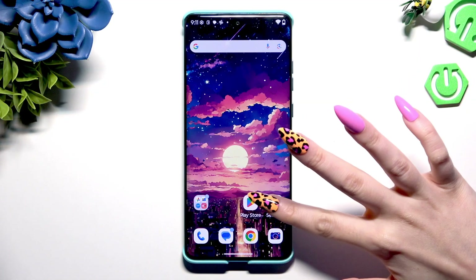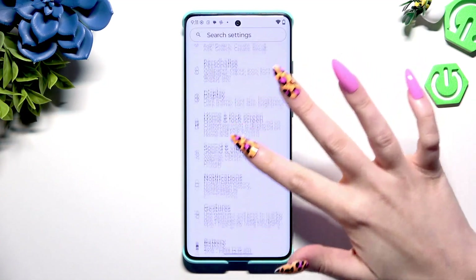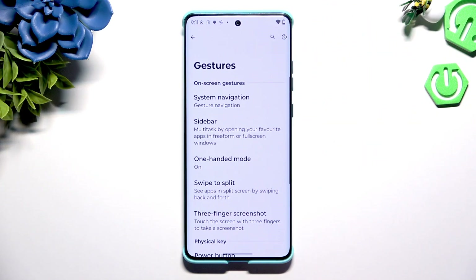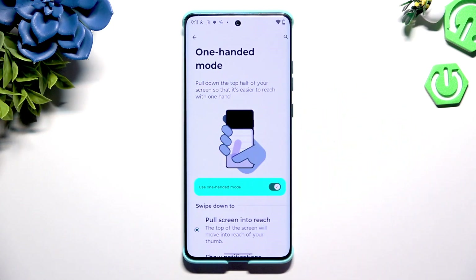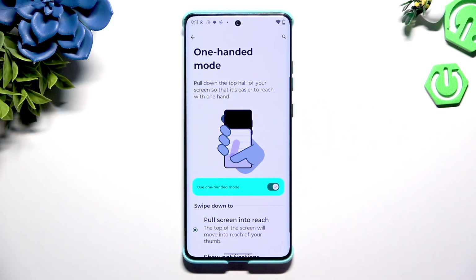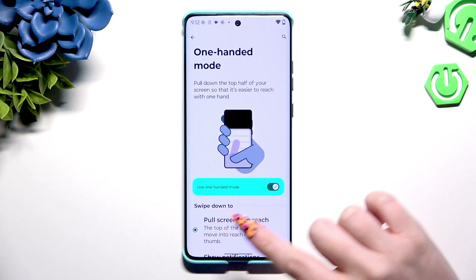Begin by opening Settings and scrolling to Gestures. Now you need to tap on One-handed mode and use the switcher, if it's not already on, to activate it. It will only work though if you are using gesture navigation.